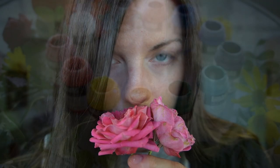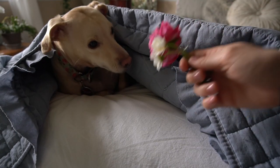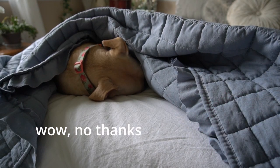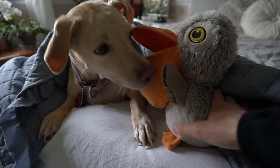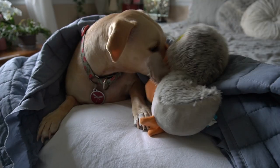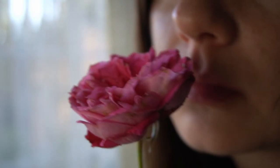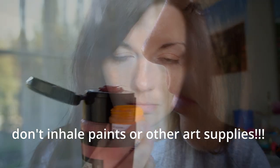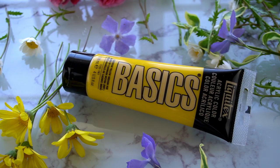People also often ask about the odors of the paints, so I'd like to briefly address that. As far as odors go, I can't say I noticed any strong or overwhelming odor — I'd say the smell is typical of acrylic paint. As a point of reference, I would judge the odor to be just a tiny bit stronger than Liquitex Basics, which I'm sure many of you are familiar with.